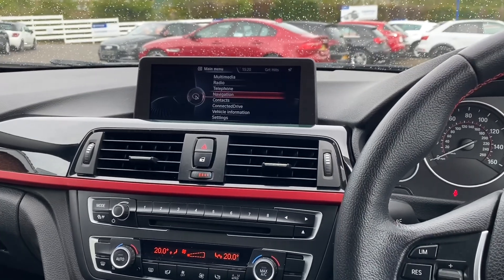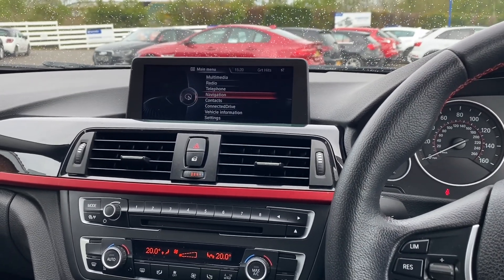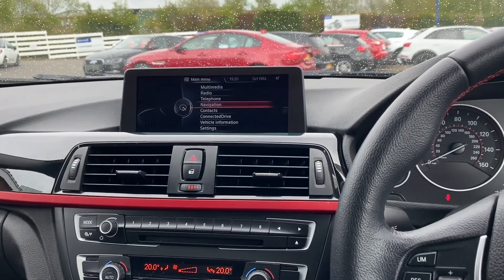If you'd like any more info on this vehicle please go to our website www.chrisroads.co.uk. Thank you for watching.